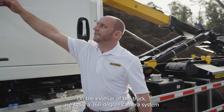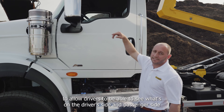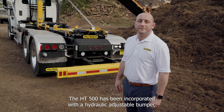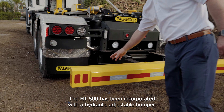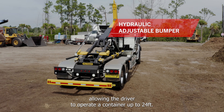On the exterior of the truck we have a 360-degree camera system to allow drivers to see what's on the driver side and passenger side as they go down the road. The HT500 has been incorporated with a hydraulic adjustable bumper allowing the driver to operate a container up to 24 foot.